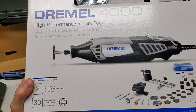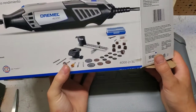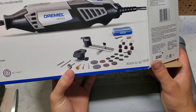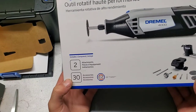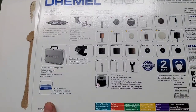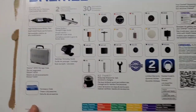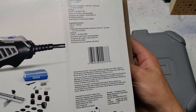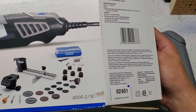Here it is, the trusty Dremel 4000 high-performance rotary tool. This specific combined set is the 4000-230. It appears to be made for those in the dental profession, haha. One thing that I found surprising about this particular tool is that it is actually made in Mexico. The storage case is also made in Mexico, and the accessories are made all over the place.